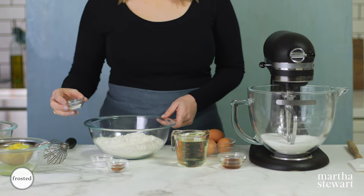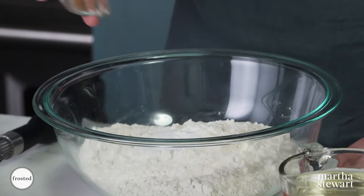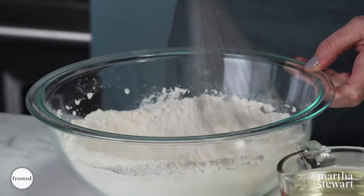We're going to start with our dry ingredients. We've got flour, salt, baking soda, and some cinnamon. Just give this a nice whisk — incorporate all of your dry ingredients well and evenly distribute the leavener.